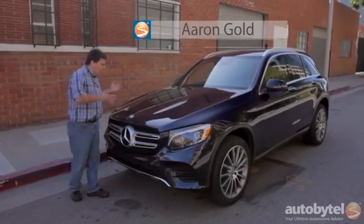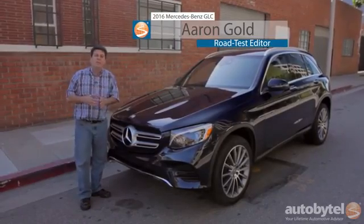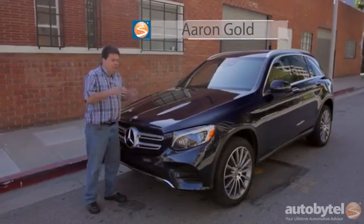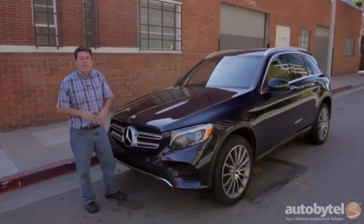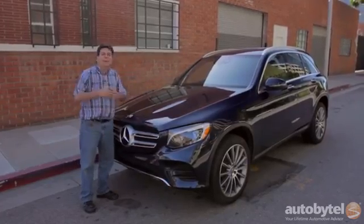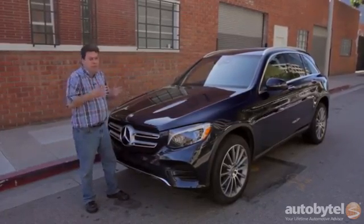I'm Aaron Gold for Autobytel and today we are driving the all-new 2016 Mercedes GLC 300. Mercedes redesigned their one-up-from-the-bottom SUV. Now if you're a Mercedes fan, and if you're watching this video there's a good chance that you are, I don't have to tell you that this is the replacement for the GLK.